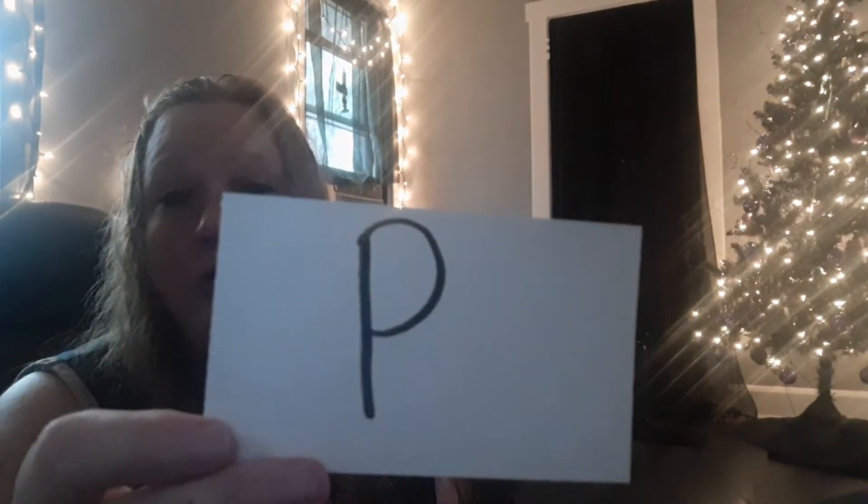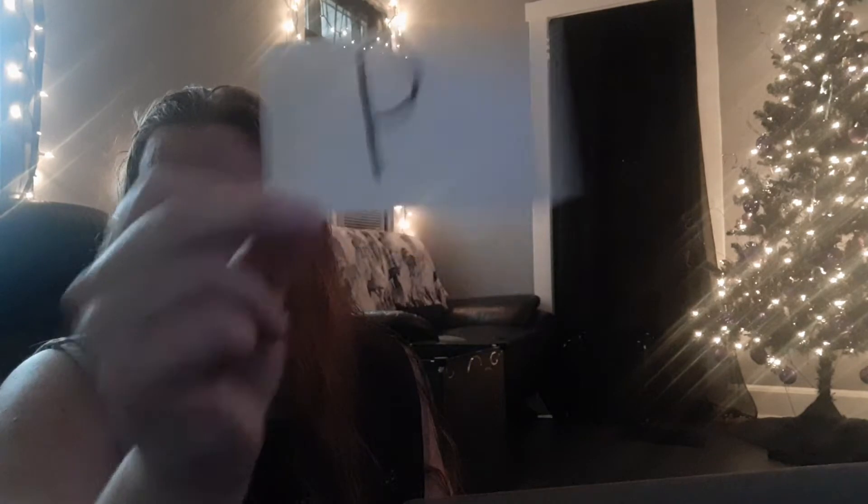Our first letter we're going to do is P. Who knows what sound the letter P makes? Puh, puh — very good. Who remembers what activity we did this year for the letter P? What animal did we make when we were doing our form study? Yes, a pig — we made the letter P pig. Very good.